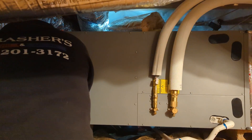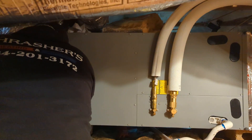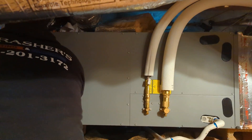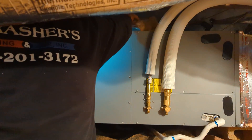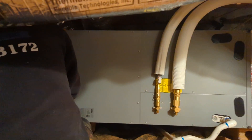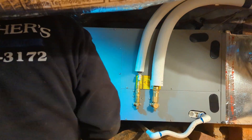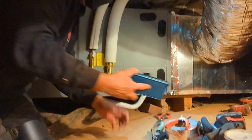That low amp draw allows you to run your place off solar a lot easier. A lot of these systems have heat strips that are just ridiculous — if you don't turn them off, they'll kick a breaker or trip your inverter; you can't run them on solar. Where we live, you really don't need heat strips in your air handler.